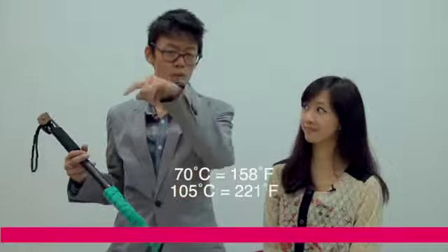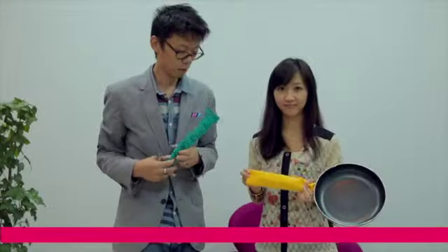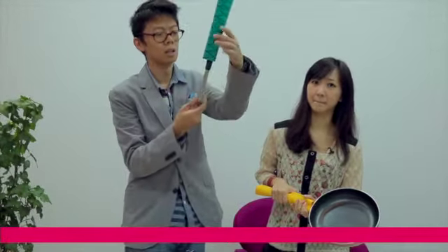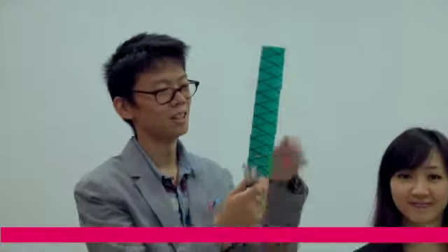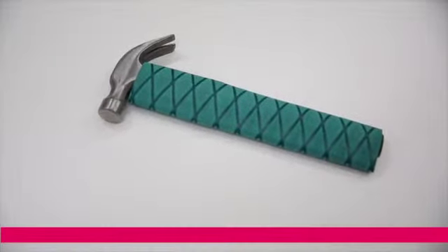Once you apply 70 degree heat to it, it starts to shrink, and the process ends at 105 degrees Celsius — or Fahrenheit, you can see the number just below. You can also use this for any household objects. Tools like a frying pan or a hammer — much more grippy so it won't slip out of your hands. This is long enough to go all the way down the shaft right to the base, and then you just shrink it. That's all grip.